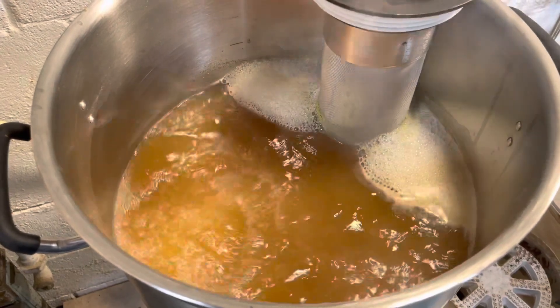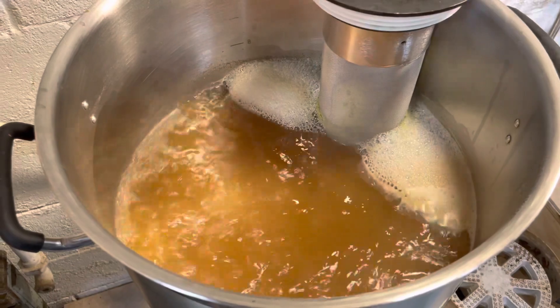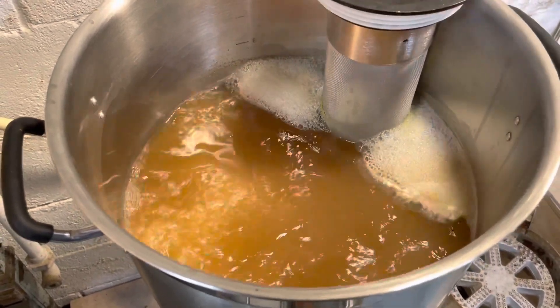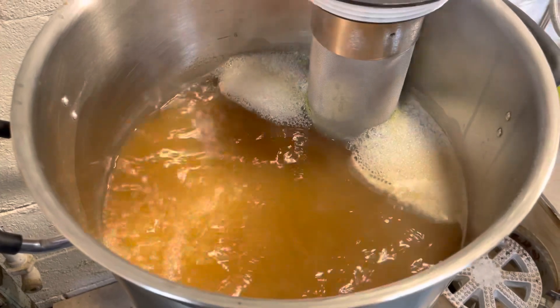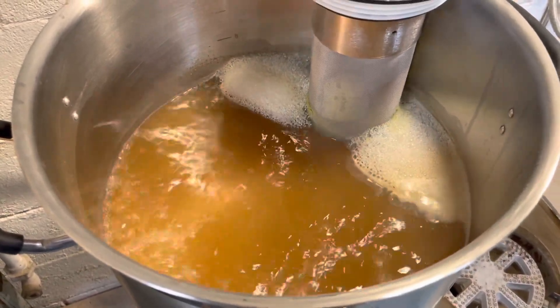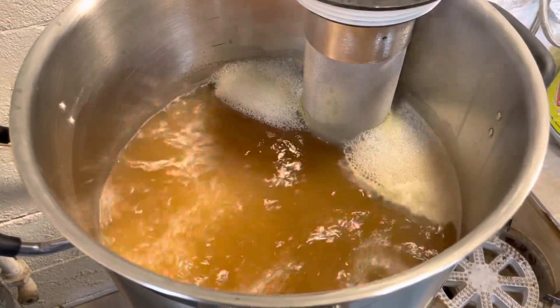We're up to a boil and I've added the first hops, so I'm doing a 90-minute boil at this point. But I might extend it to 120 minutes — it just depends on where we're at at the end of the 90-minute boil. If I need to boil it down a little bit more to hit my gravity, then so be it. I started off with about seven gallons of wort and I'm going to boil down to five and a half.